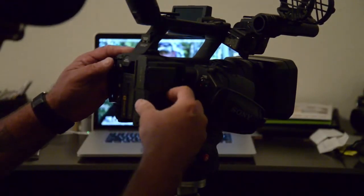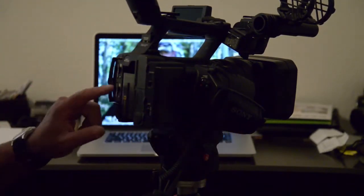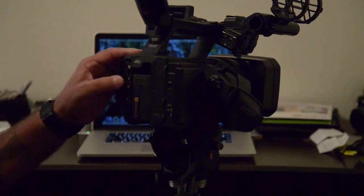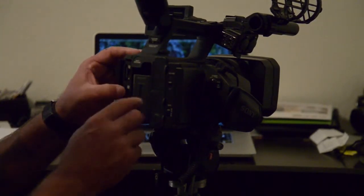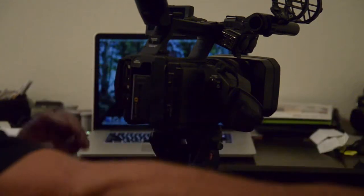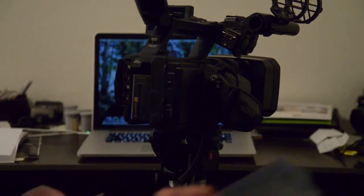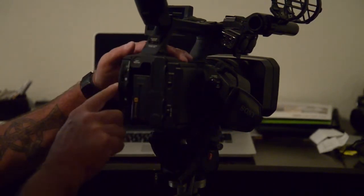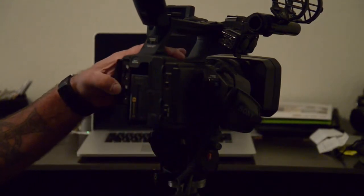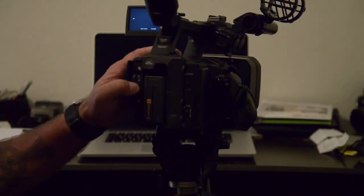I put it back where it goes. On your A and B slots, I always record on A with B as overflow, and it goes to the external drive. This is a 128 gig flash memory — it goes there automatically based on how I set this up.